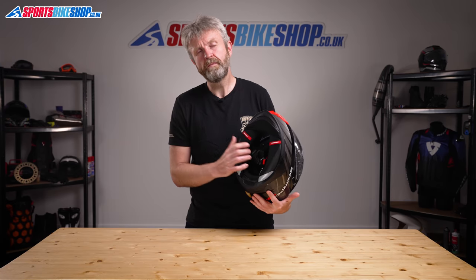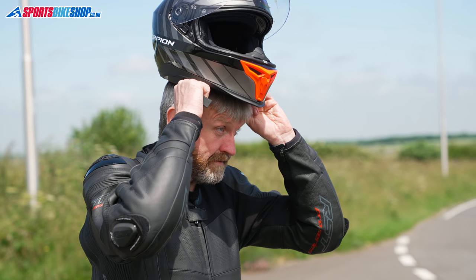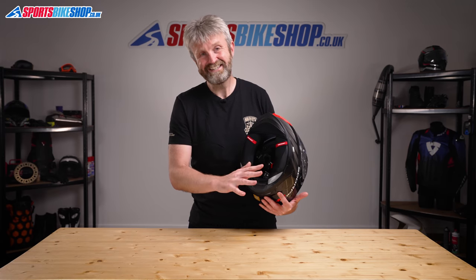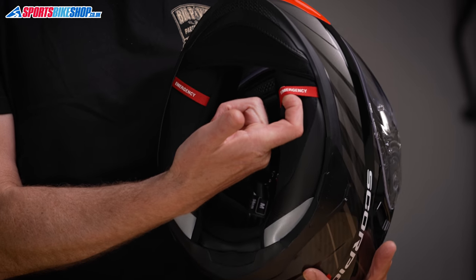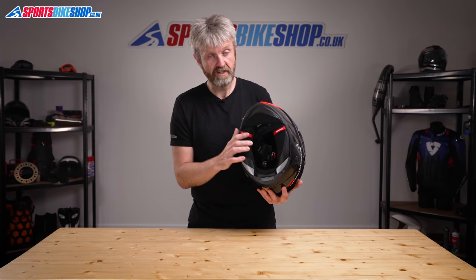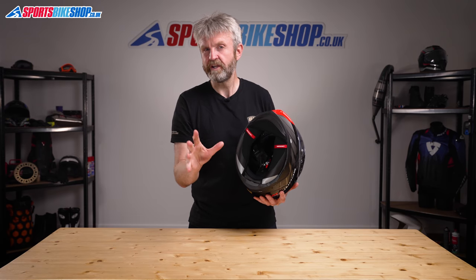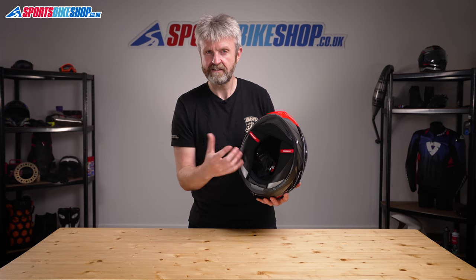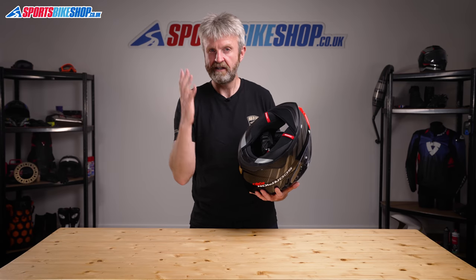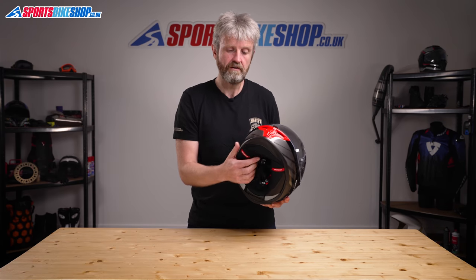The interior uses Scorpion's Quick Wick 2 comfort liner — it's soft, supple, antibacterial and quite good at managing moisture. It's easy to remove if you get too warm. There are emergency release cheek pads, and also a handy feature called Air Fit, which only Scorpion seems to have persevered with. It consists of inflating pockets of air behind the cheek pads — by pushing a pump on the inside of the chin bar, it moves the cheek pads slightly closer to your face for a tighter fit.